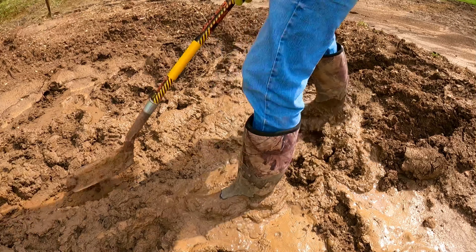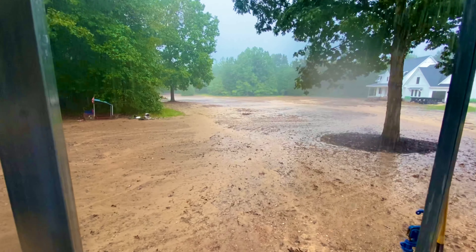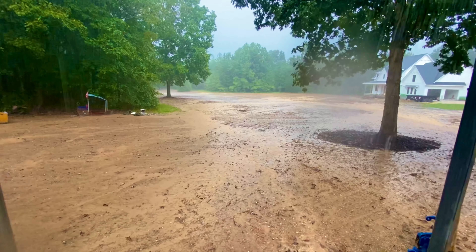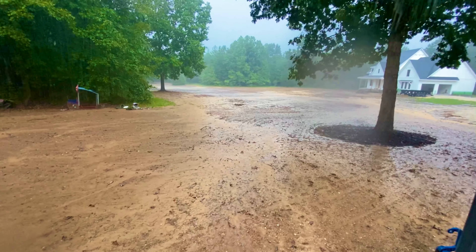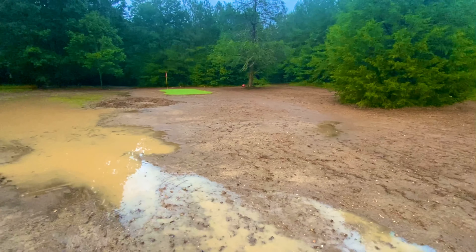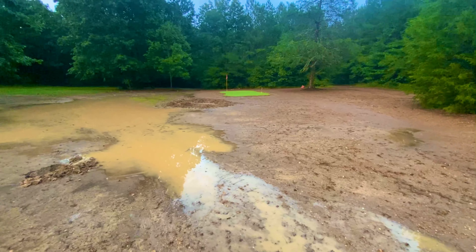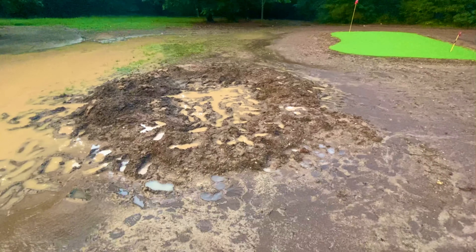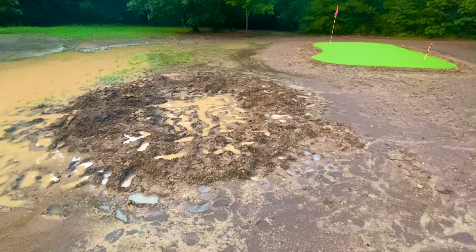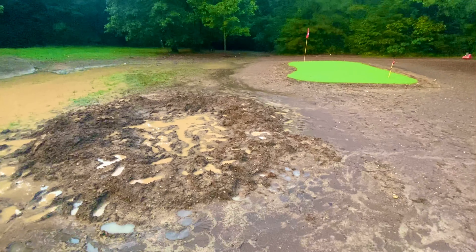Soon after doing this work, we had another hard rain, but this time it was only about 20 minutes and about a quarter inch of rain, so it wasn't nearly as bad. But since everything was still so wet, it was enough to expose a few flaws in the bunker that were better to catch now and correct before proceeding further. By digging the trenches deeper, we lost the downhill effect and now the trenches were level with the pond, which had water coming back into the bunker — which we do not want.